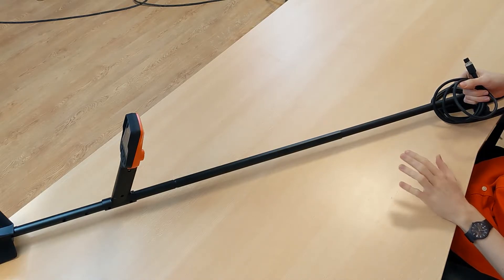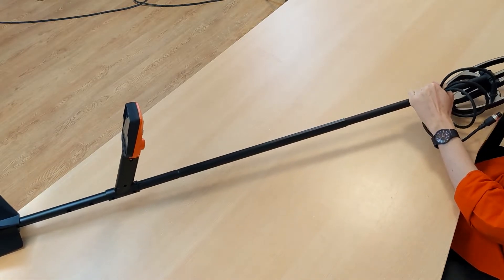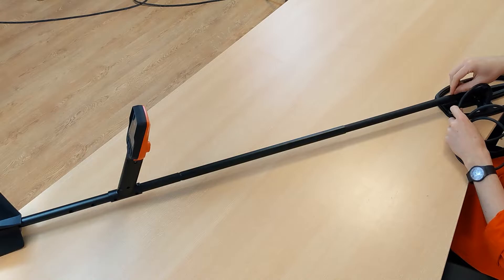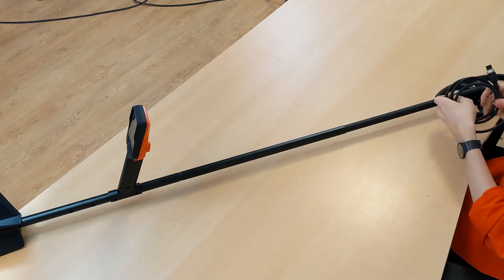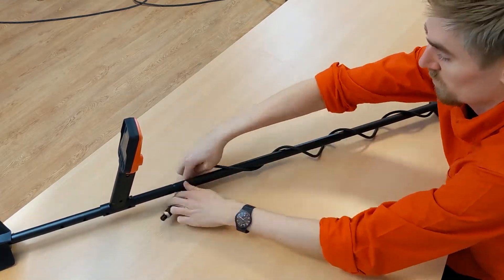The cable should be tight enough that there is no danger of getting caught somewhere and getting damaged, but it also should not be too tight. Take the cable, put it over the shaft and wrap it around until you reach the control unit.